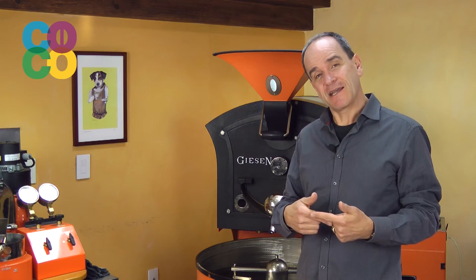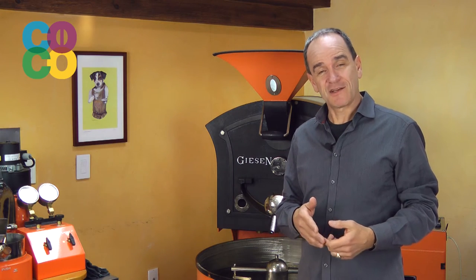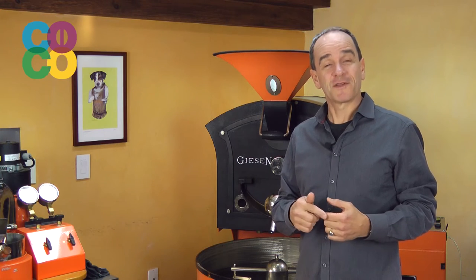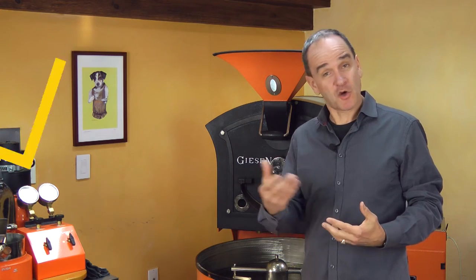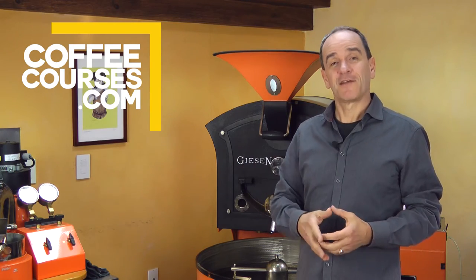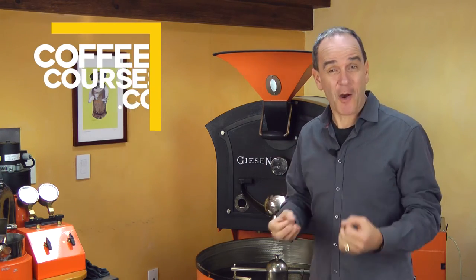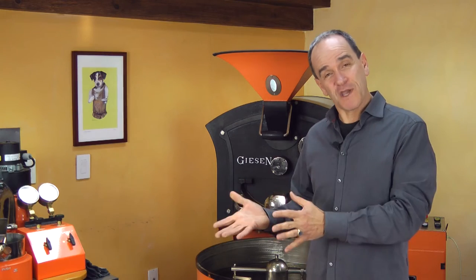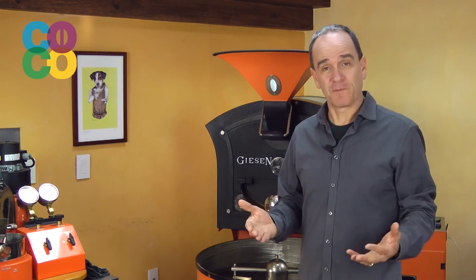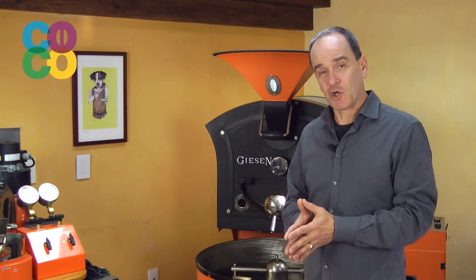The best designs of roasting drums don't only allow the coffee to rotate with the motion of the drum, but they also allow the coffee to move from back to forth through the roasting drum, so that there's an optimum mixing between the coffee and the stream of hot air coming through the drum. Now that all sounds very logical.